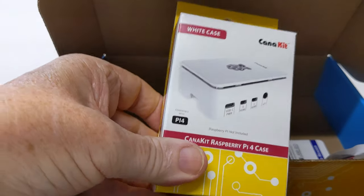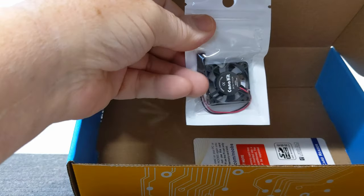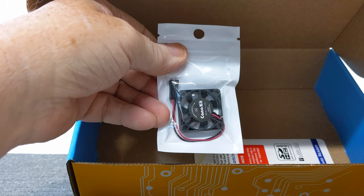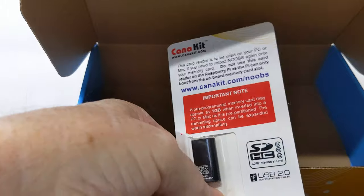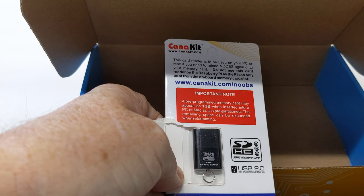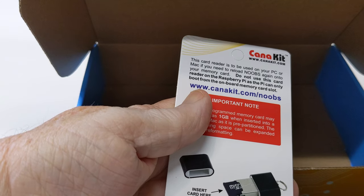It comes with a case — the Raspberry Pi 4 case — which can accommodate a cooling fan. The fan goes over the top of the case to expel heat and keep the computer running cooler. It also comes with a USB 2.0 micro SD card reader, which you can use to read the SD card. That's pretty much everything in the box.